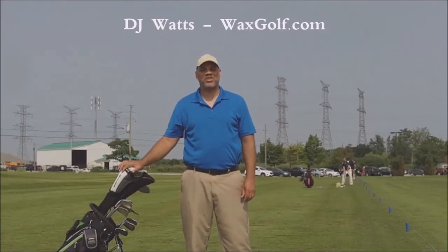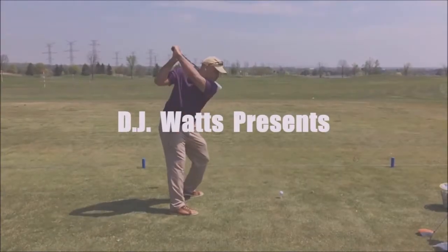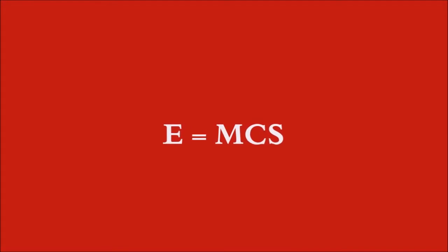Hello, I'm DJ Watts of WaxGolf.com and it is my pleasure to bring you the simplest golf swing ever in my new video, E equals MCS.